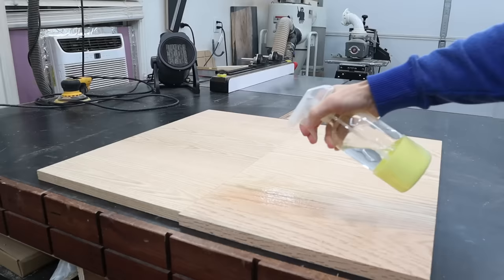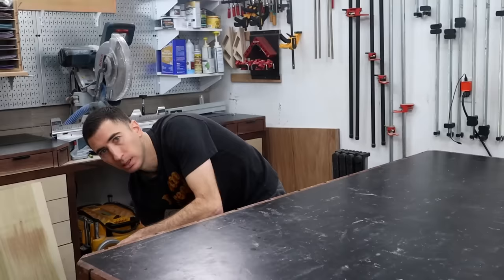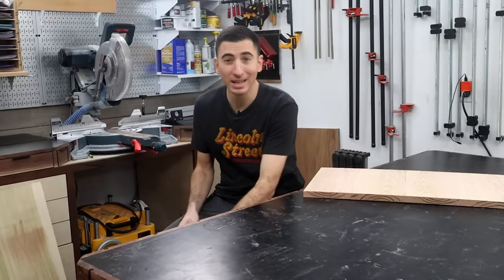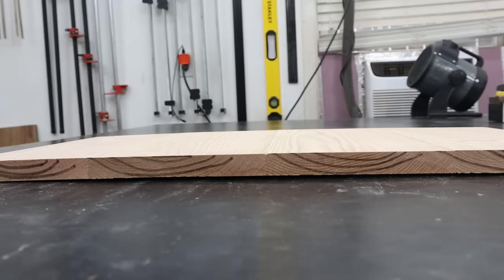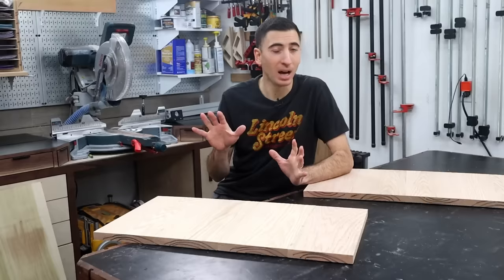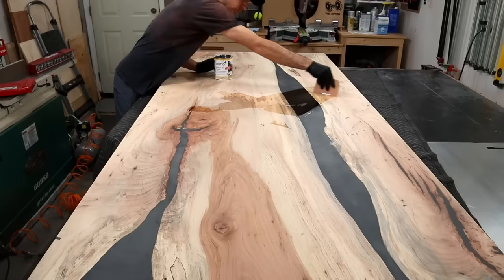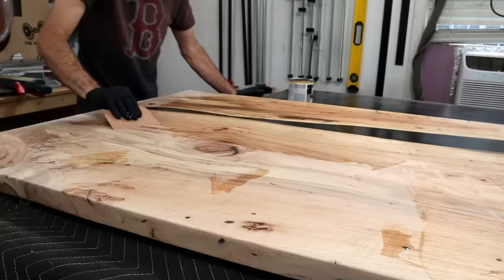I spritzed one side of both pieces with a healthy dose of water and left them face down on my bench overnight. And here are the results — they both cupped. Because wood is always moving, but it gets truly unhappy when opposing faces are exposed to different conditions. This was obviously an extreme case, but the point I'm trying to make is the same thing can happen to whatever project you're building if you don't apply finish to the bottom, because over time it will be exposed to more humidity than the top. And if it wants to cup, no amount of alternating rings will save you.